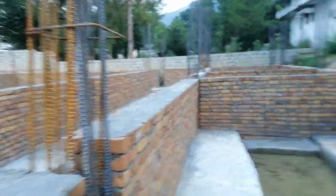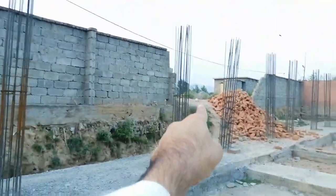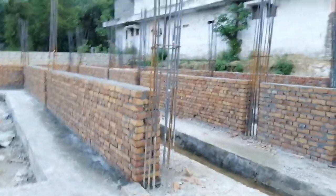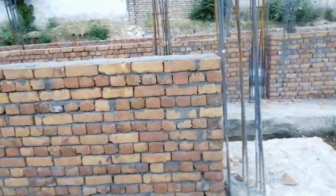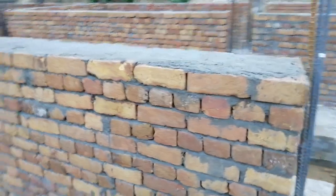For all columns we have 8 pieces of steel bars. Now coming to the plinth level — this is the project site, and here you can see the road level. The plinth level is about 125 centimeters. This is the finished plinth level here.